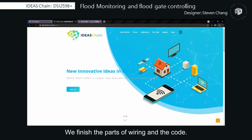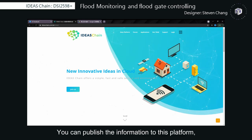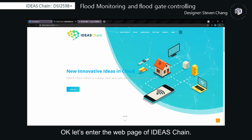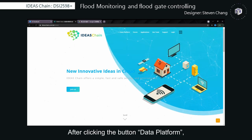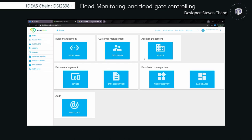We finished the part of wiring and the code. Now I want to introduce the IDS-Trans platform. You can publish information to this platform and remotely monitor it on the website. Let's enter the webpage of IDS-Trans. After clicking the button 'Data platform', you can enter the homepage. Click 'Device' and click the button with a plus on the bottom right.